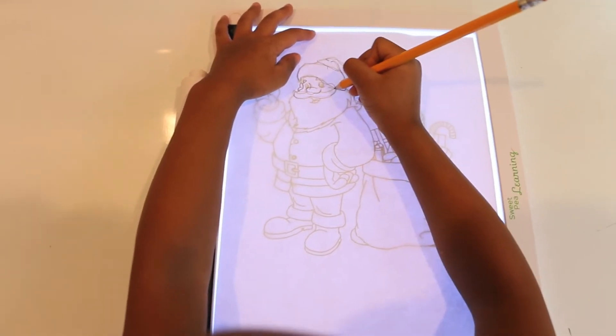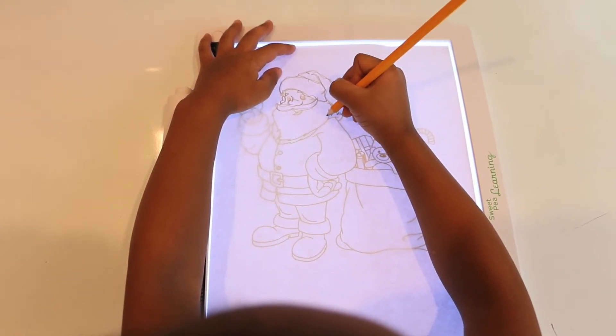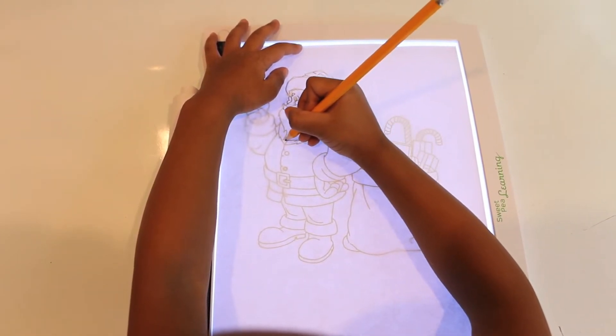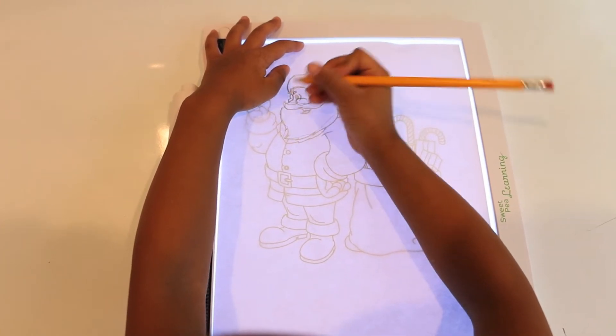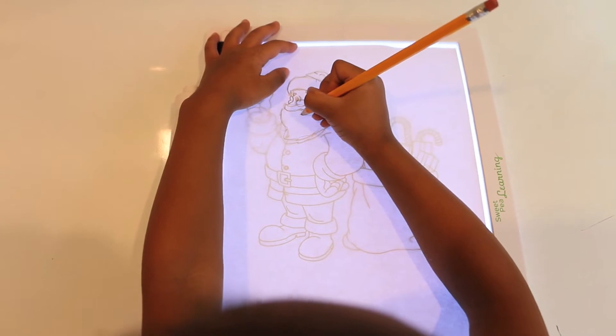For those of you that are interested in this product, I'll provide you with the link in the description. This product has three different brightness settings, requires three AA batteries, or you can use a USB cable to power on the LED light pad.